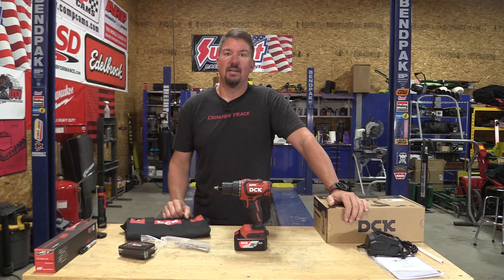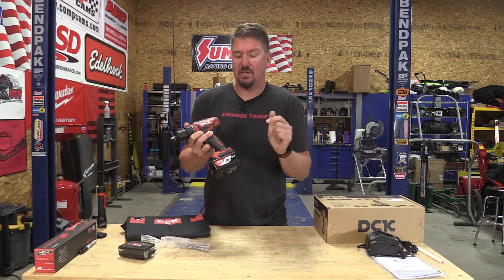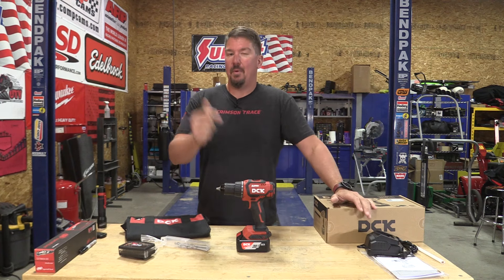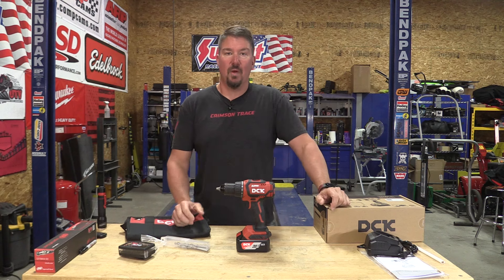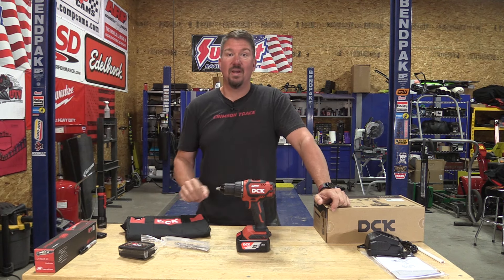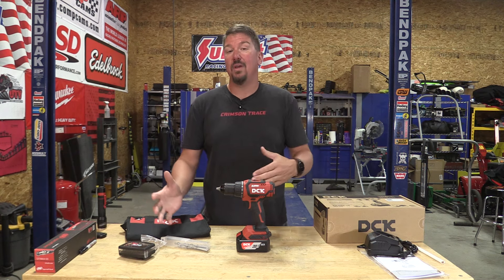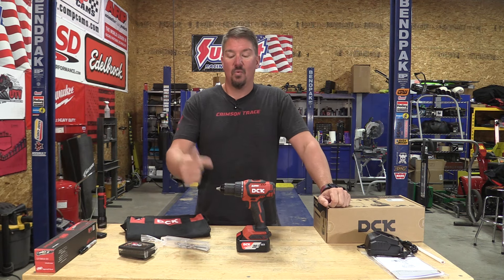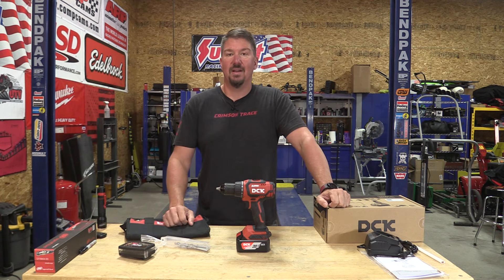That leads you back to Amazon where you find this DCK drill for 90 bucks with a four amp hour battery, which is totally different than what you'd find in the US — if you bought a kit, this would be a two amp hour battery in a compact. I want to check this out because there's some interesting stuff. I have a lot in the description, but I encourage you to go to the blog so you can click the links and move around to some of these different websites from the manufacturer that owns this brand. They're an OEM and an ODM, so there's some very interesting stuff in there, and we're going to go through this drill just to see if it matches up to the performance of what we would see in some popular brands in the United States.